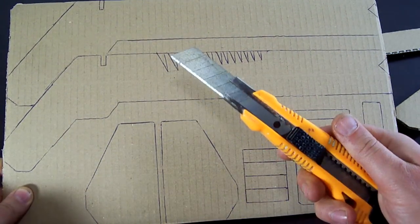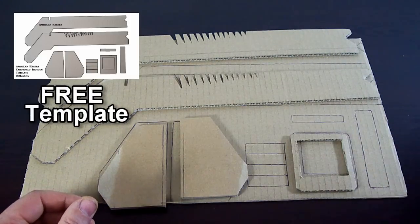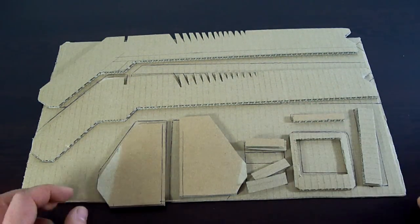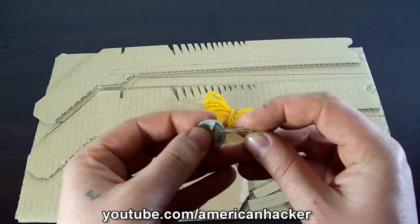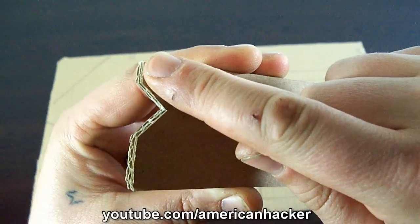We're going to start this project with a printed template that you can download absolutely free at the description below. All the parts are cut with a razor or scissors. You will also need rubber bands, a small transparent piece of plastic, a coin battery, a red LED diode, and paper glue.